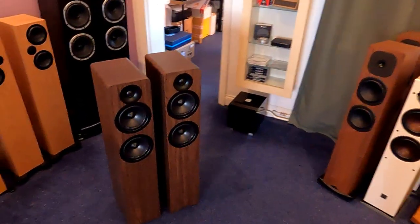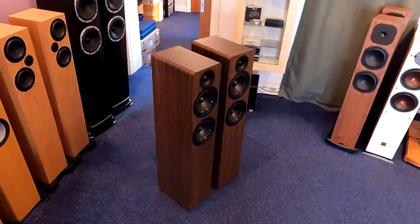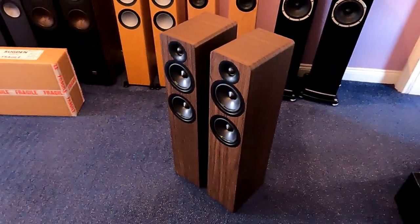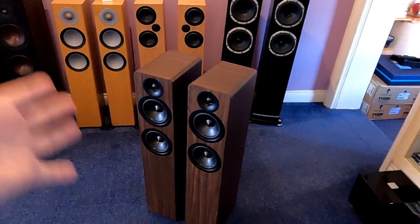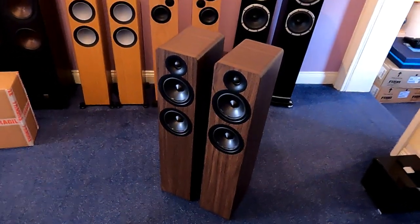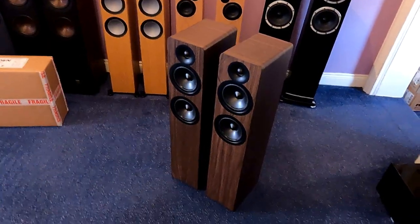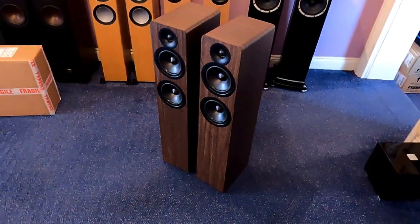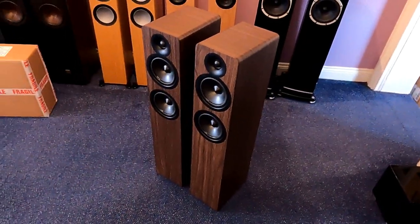So there you go — that's the AE109 Mark II. Really pleased with them. I'm probably going to try and do a bit of system bundling on the website and put a pair of these in with something. The other thing about these is there are no floor-standers at this sort of price. A lot of people don't want speaker stands in the room, and the prices of stands have gone through the roof. So there's been no really good budget floor-stander available — no options at all — until you get to the £800 to £900 price point.